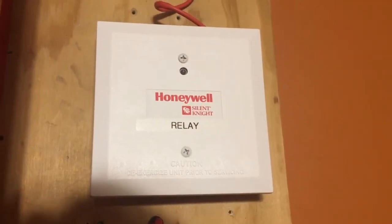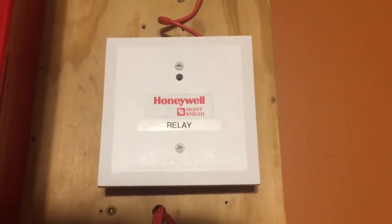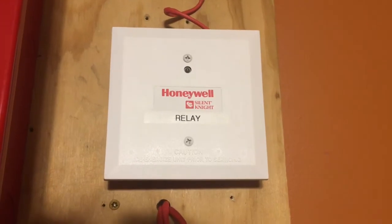Right here is a Silent Night relay module. It's just kind of there — it doesn't really do anything, but I figured I'd put it on the board.